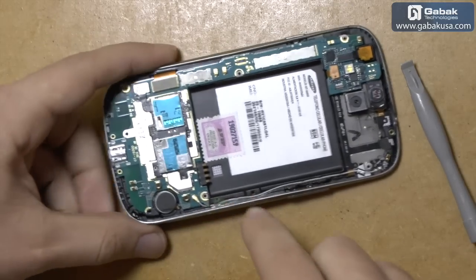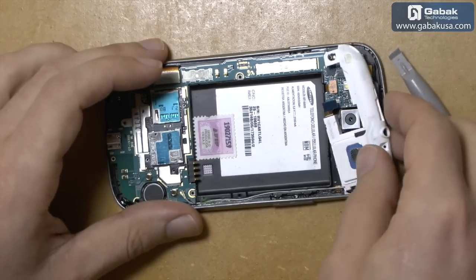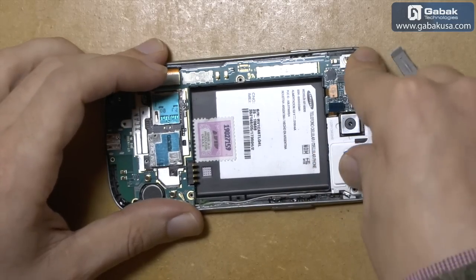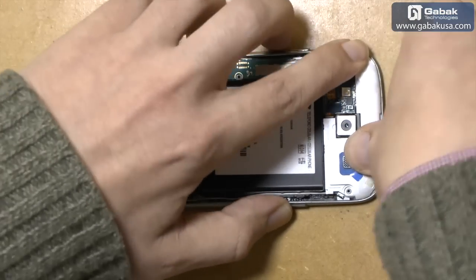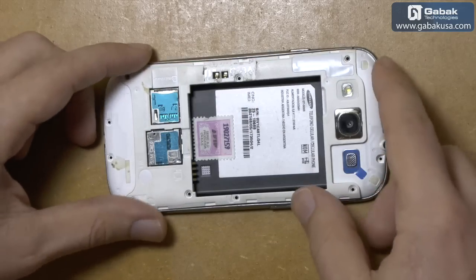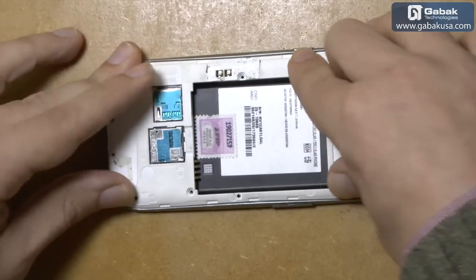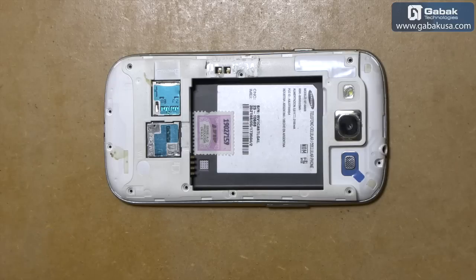Now that it is connected, we can try to put the rest of the parts. Here we have the speaker phone — leave it like that. Then we have the plastic — do some pressure. We are going to put just one or two screws just to test the phone and see if it works.